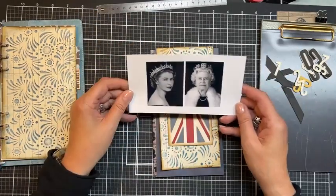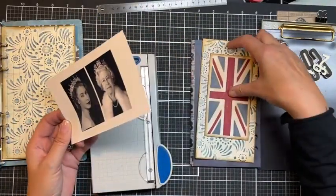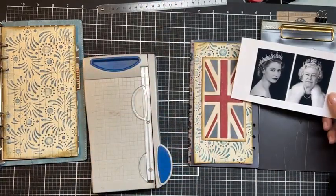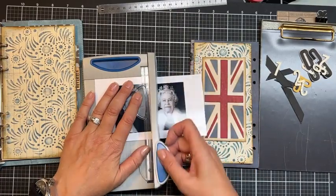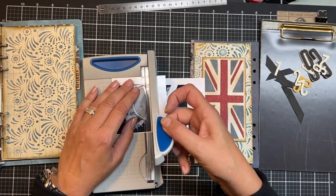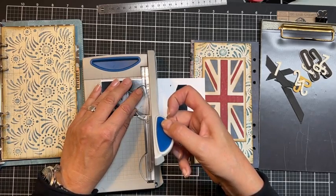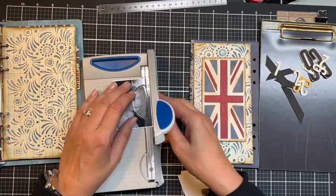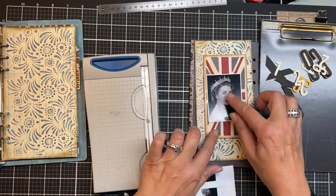Which picture do I take — the younger queen or the older queen? I like both of them. I was thinking of using both, one on top of each other, but then you don't see the flag at all. I'm just cutting it in half anyway. I like to keep a white border around pictures — it gives the idea of a mat. If I trim off all the white, I need an extra mat, so I mostly try to leave it.